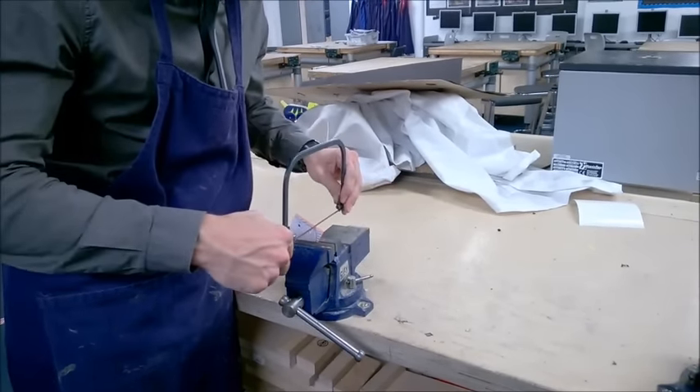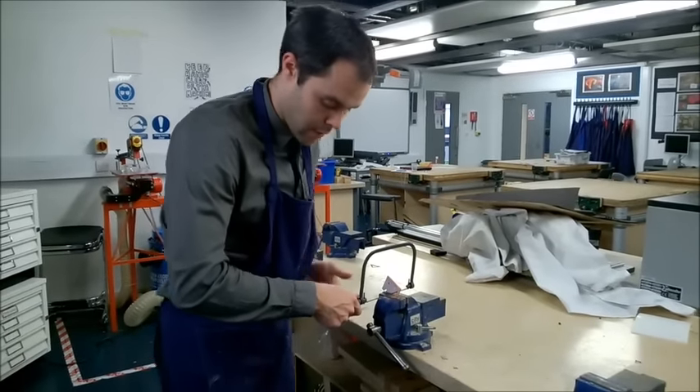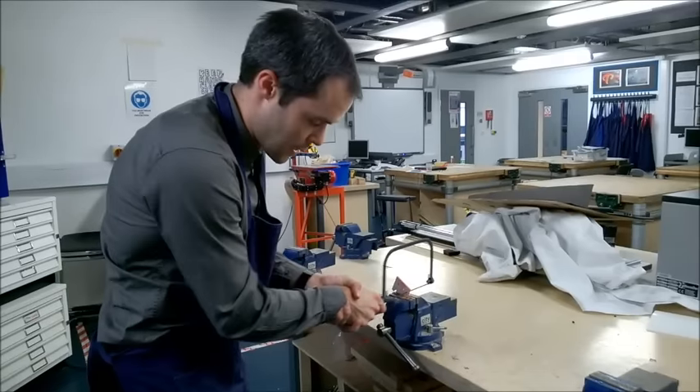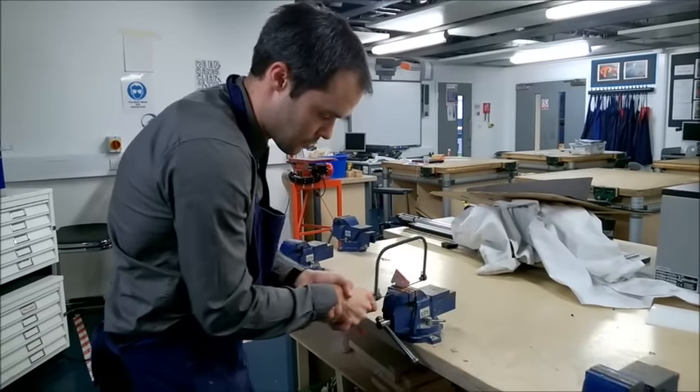You might find it quite difficult to control the saw the first time because the angle changes quite a lot in the wrist. To prevent this, you can hold your cutting wrist with your other hand — that will ensure your hand stays firmer.